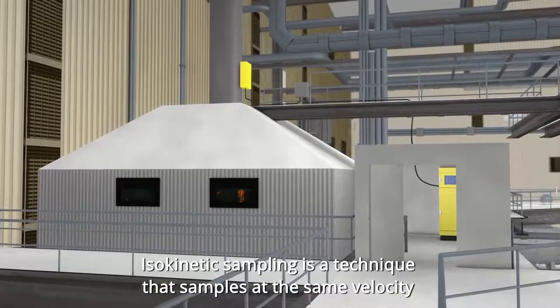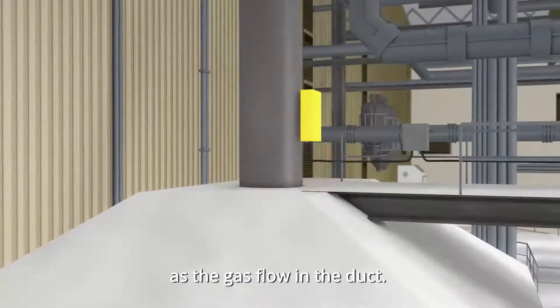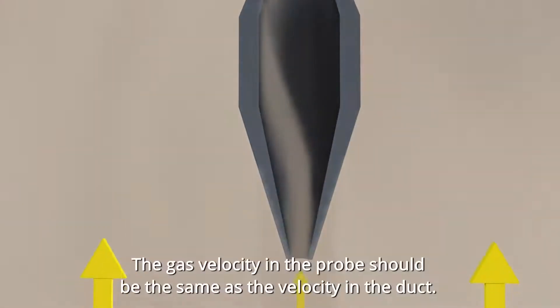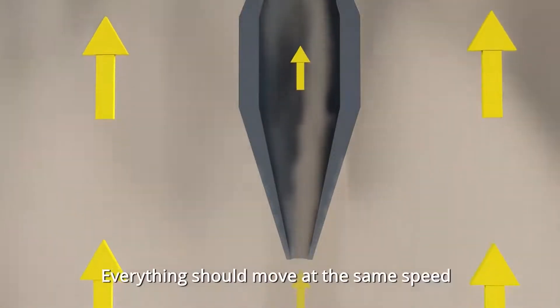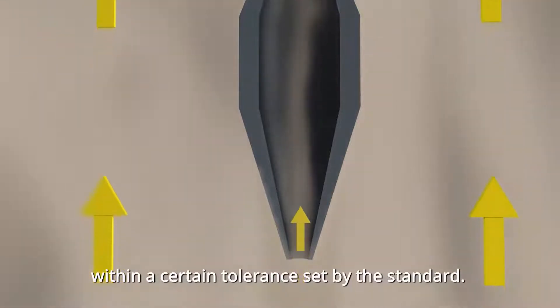Isokinetic sampling is a technique that samples at the same velocity as the gas flow in the duct. This is to ensure a representative sample. The gas velocity in the probe should be the same as the velocity in the duct, with everything moving at the same speed within a certain tolerance set by the standard.